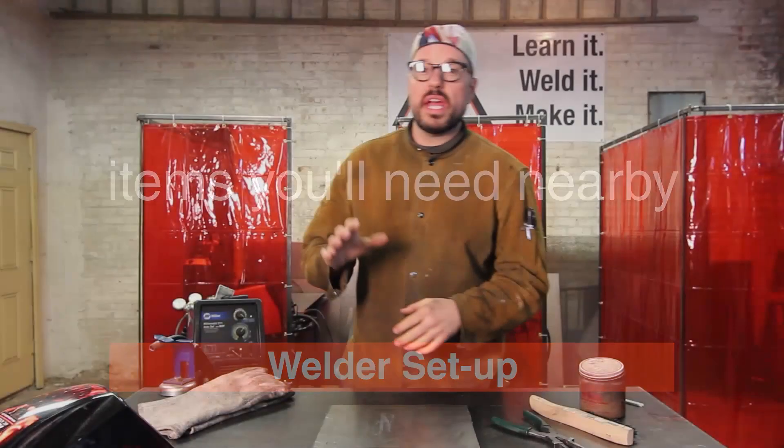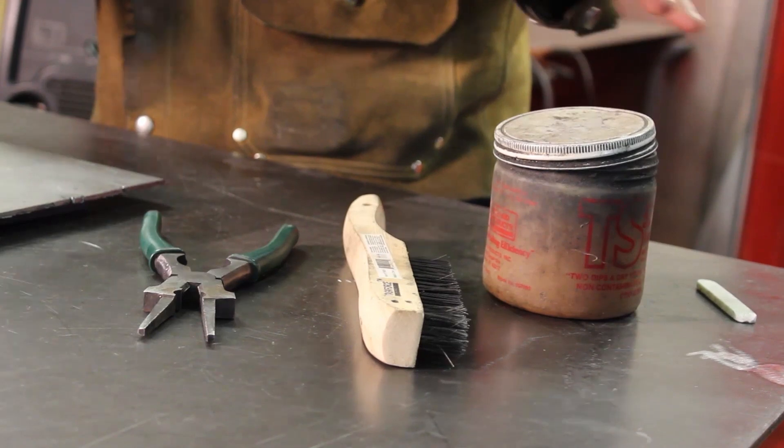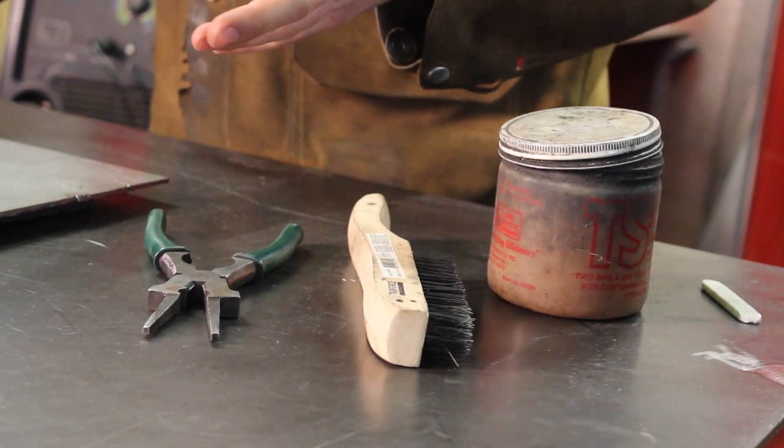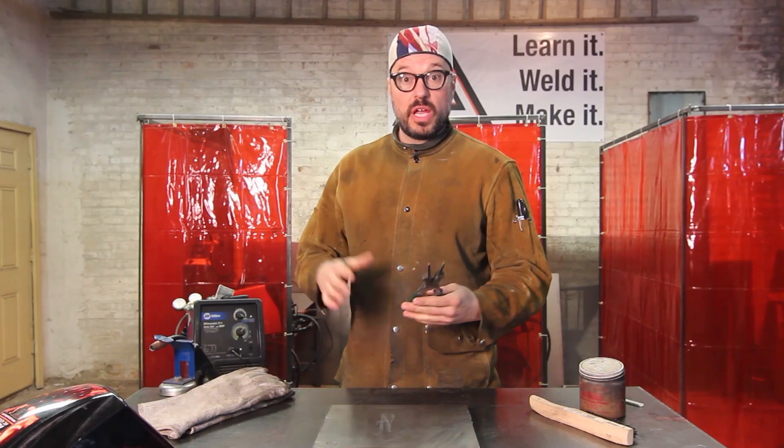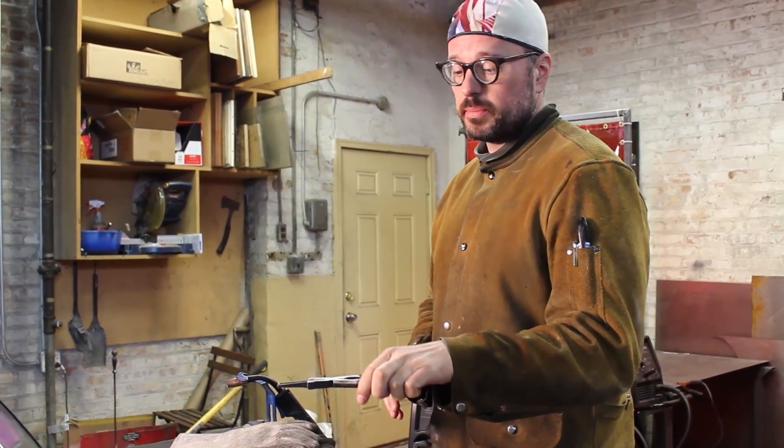When you are MIG welding, you're going to want to have these four items around your MIG welder pretty much the entire time. First and foremost, the number one thing you want to have around your welder are these — MIG pliers. I like to refer to them as MIG snips.